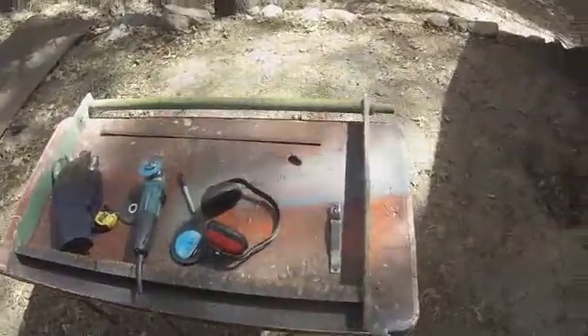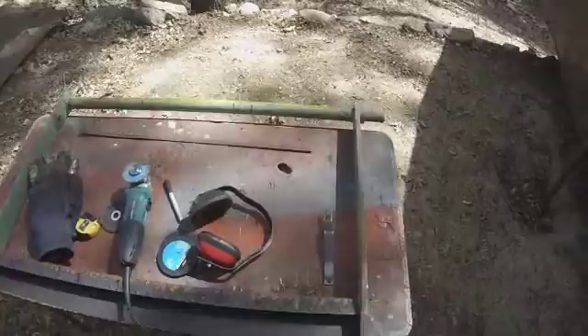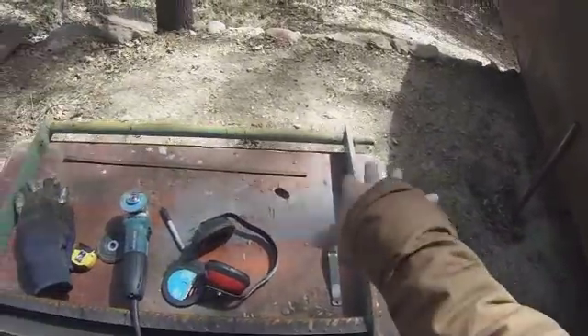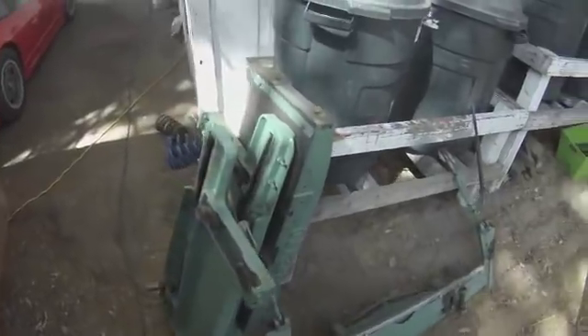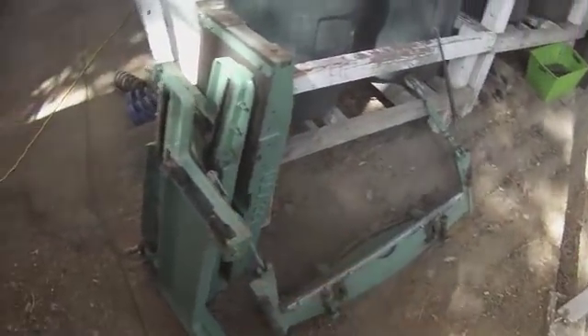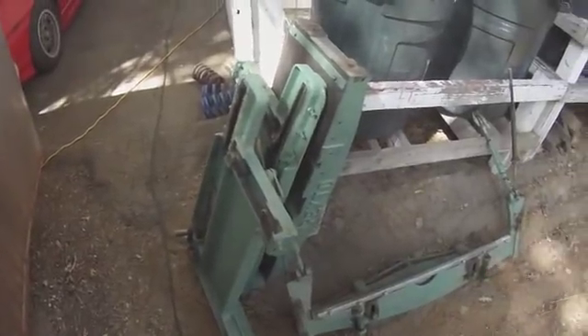I'm going to be cutting up ballast now. Each section is going to be 11 and a half inches long because the sections in my keel will be 12 inches in between. These will fit in there and I'll probably fill it with concrete or something else to hold it all in place. I cut up this metal and all of it should make some nice ballast. I'll have to weigh it, but I'm guessing this is maybe 700 pounds. It's a start.